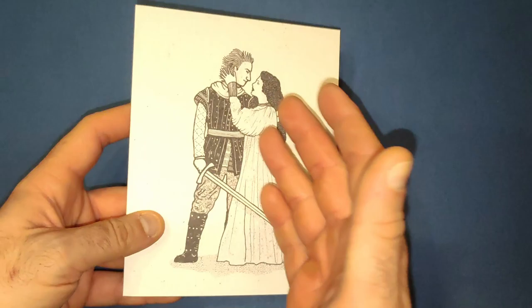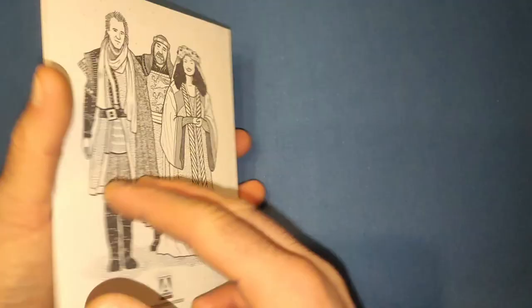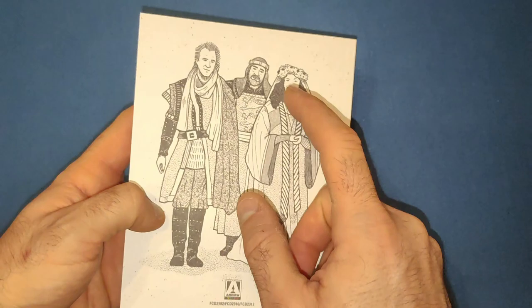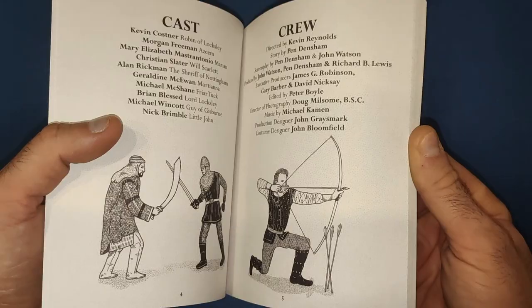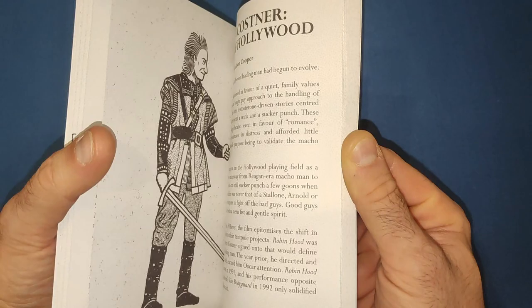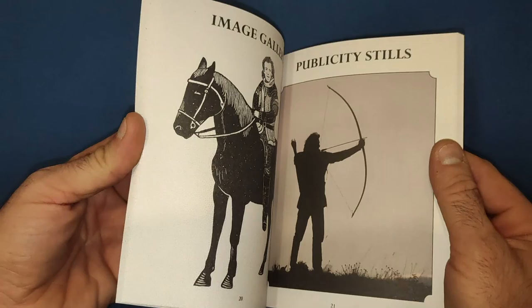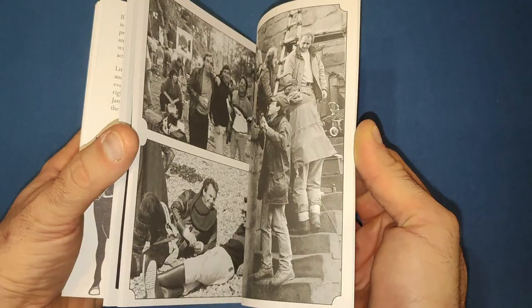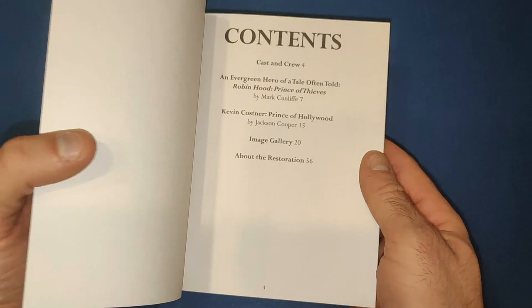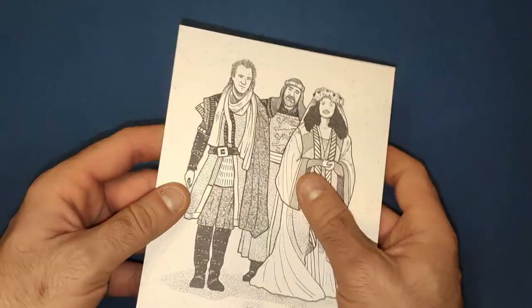Next we have a nice booklet. We get some beautiful artwork reminiscent of the period - I love seeing how pictures were portrayed back in that era. We get Robin Hood and Marian being married by King Richard, who's played by Sean Connery in this. I do love the booklets from Arrow; they come with a lot of information. We also get stills from the movie and a little write-up with some history of the film and the Robin Hood legend.